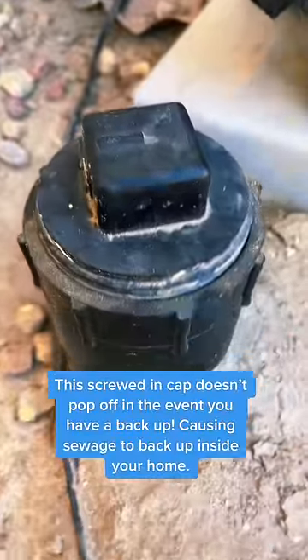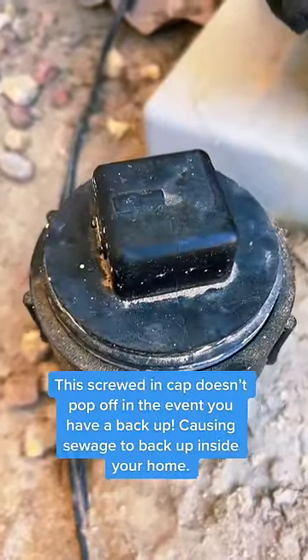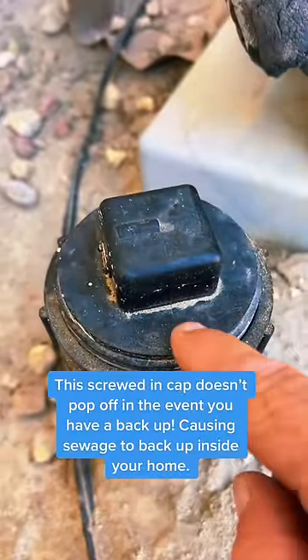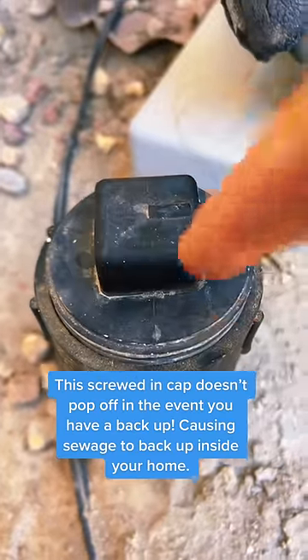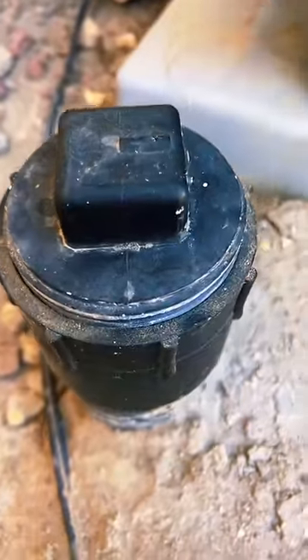This right here can save you thousands and major frustration. If you have one of these on your property, this is called a sewer clean-out. This is great to have for every home. If you have a backup, you simply unscrew this and the plumber can run their cable to unclog the drain.